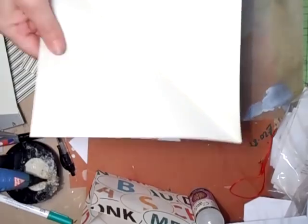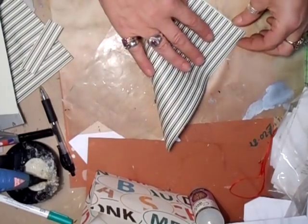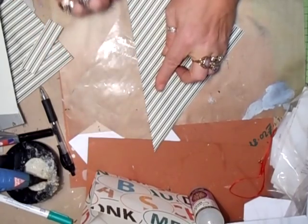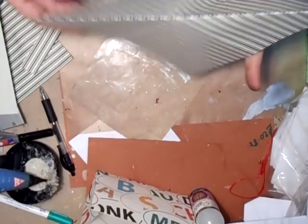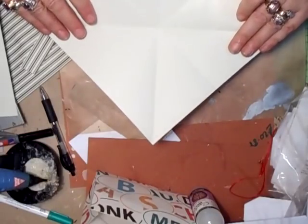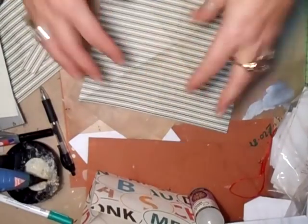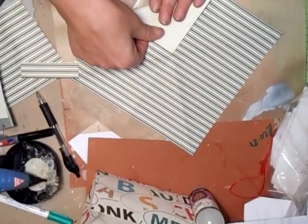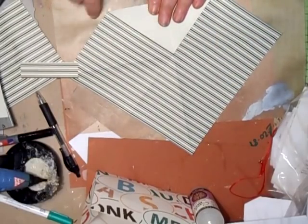Fold it corner to corner like so — they have to be perfect squares. Open it up and then fold the opposite way corner to corner, like that. So that's what you've ended up with.